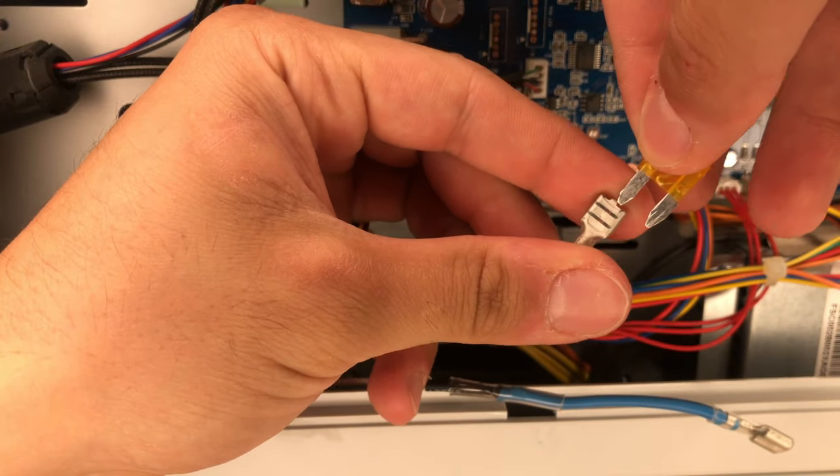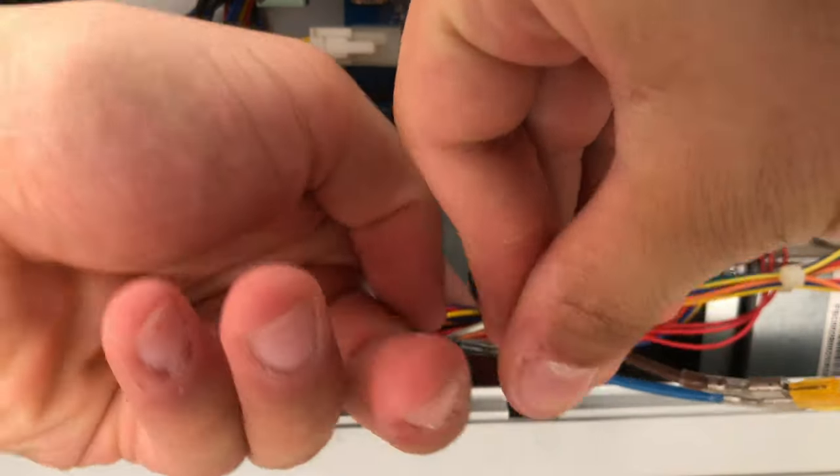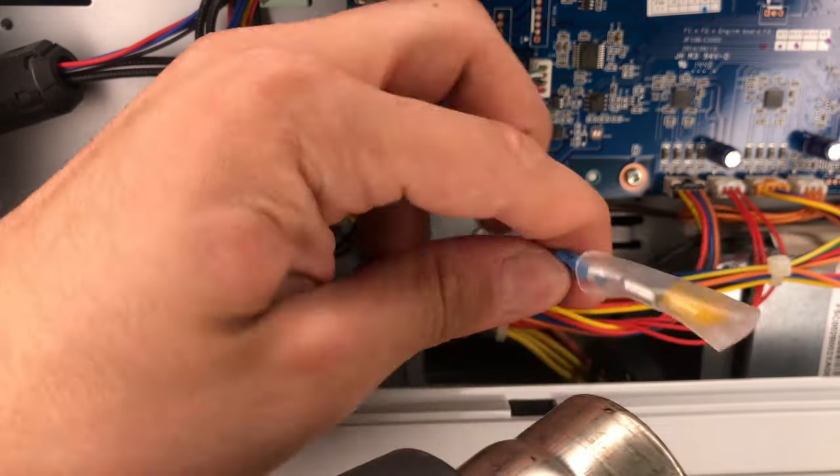Then insert a fuse in the connector, and voila, you are done. But if you can find a 4 amp DC fuse, it will be even better. And I would strongly recommend to install the fuse even if your thermistor is not grilled yet.